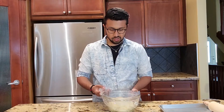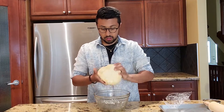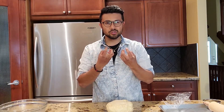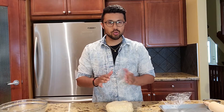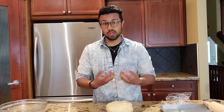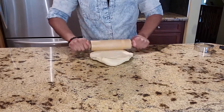Now the dough has rested for about an hour to an hour and a half. As you can see, the dough is close to 2 times its size. So now we can start rolling out the dough — it's really smooth. You don't want to roll it too thin nor too thick; you want a consistency where you don't feel like you're biting into too much starch. I'd recommend rolling to around a quarter inch. You don't need to flour the surface because the oil at the bottom of the bowl prevents sticking, so let's start rolling out the dough.